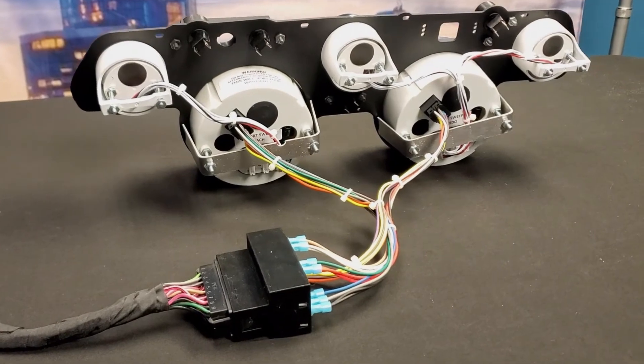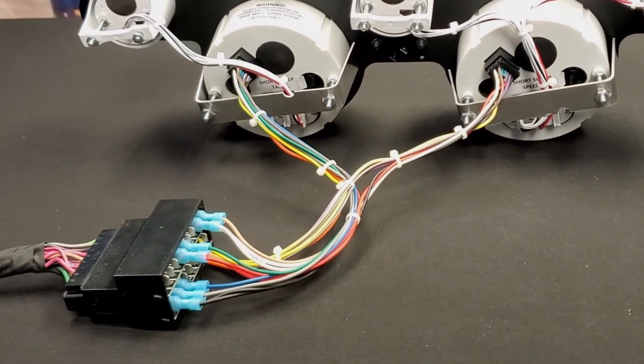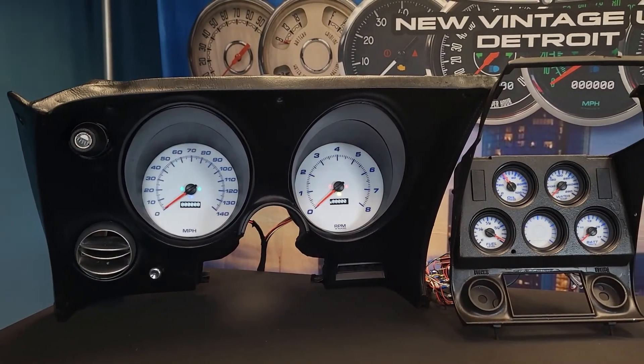Simplify things even further using our Snapadapt plug-and-play harness for an even easier install by plugging directly into the OE wiring harness. All products are designed, built, and programmed right here in Detroit and offer a 5-year warranty.